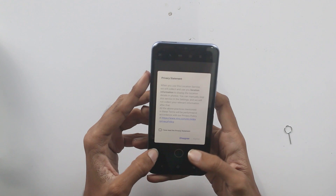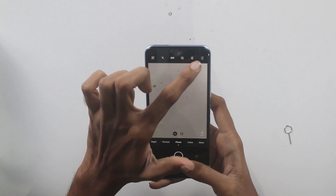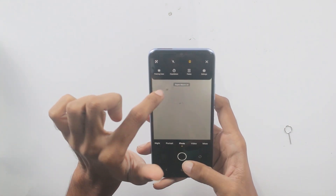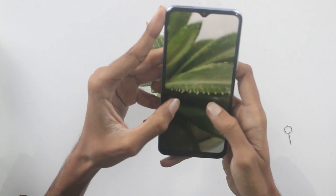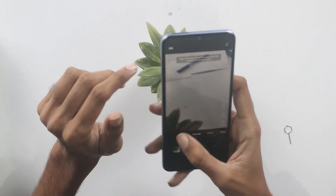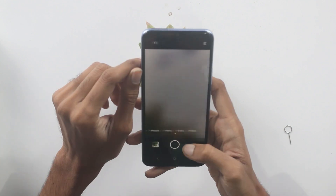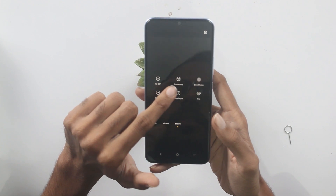Looking at the camera options and features: you have a frame counter, super macro mode, and zoom with pixel details. Colors look good, and there is a super night mode as well. In the video section there are more options and features. The main camera is a 50 megapixel sensor with an Image Pro mode, and more features are available inside the settings.